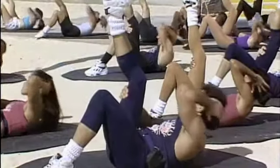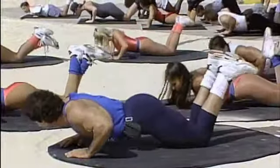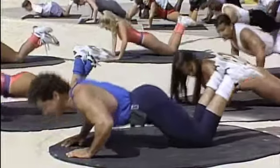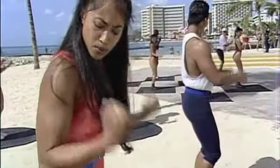Straight up. And turn. Four more times. Keep the elbows slightly bent. Let's go. Two more times. Go. Down and lift. Four more times. Four. And three. And two. Here we go.